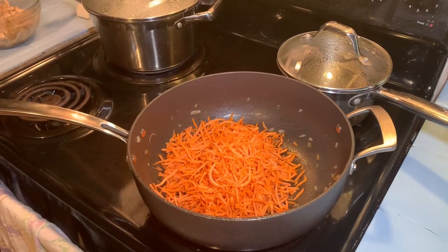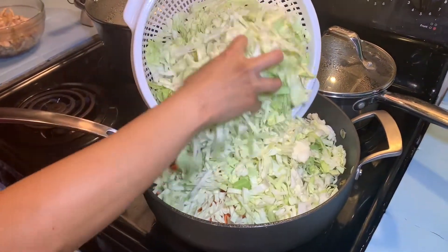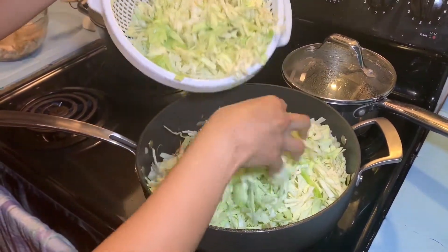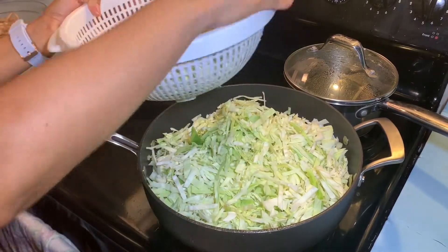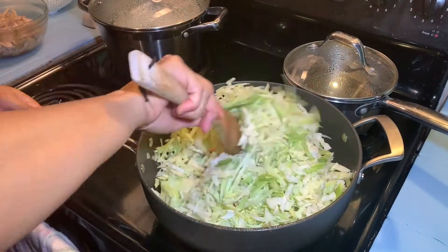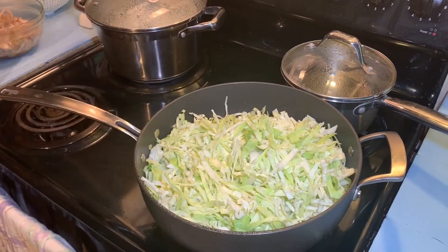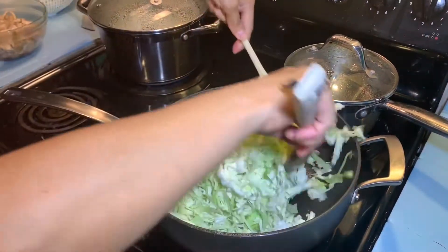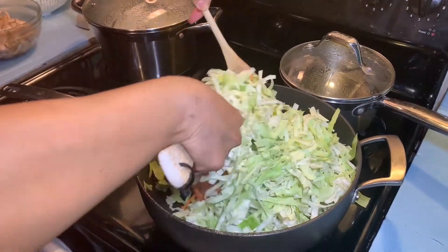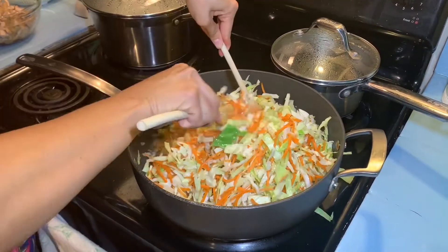Add the carrots and cabbage. Let it cook for at least three to four minutes. Then add the rest of the soy sauce and mix it together. You can also add more salt and pepper to season the vegetables if you would like.